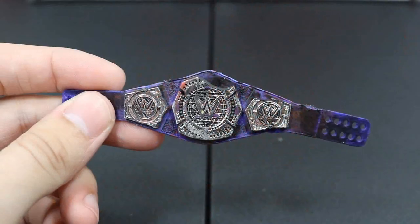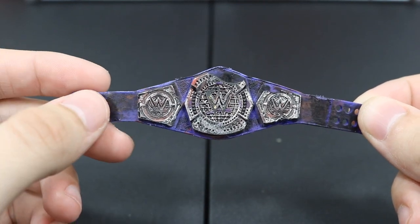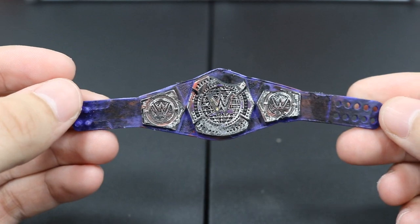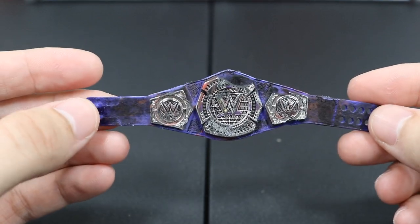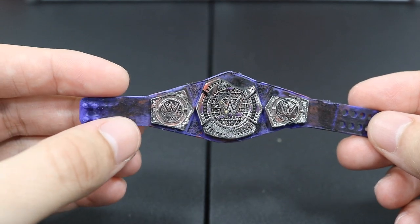First up we have the Hardcore Championship right here and it is exclusive to Raw. I believe the base is obviously the Cruiserweight Championship as you can tell. All I did was take this thing and just beat it up — I got some dry brush black on there, some dry brush red as you can see on the main plate right there.